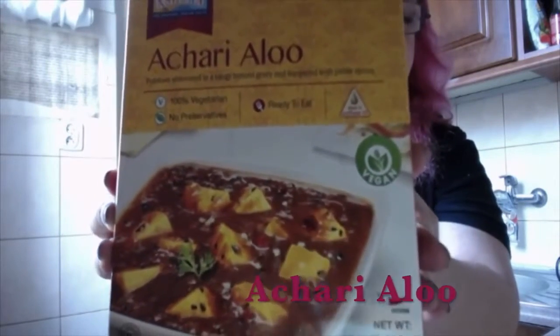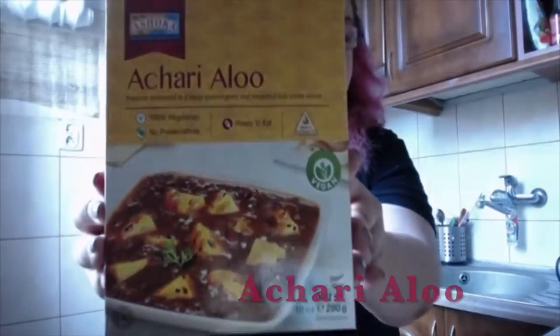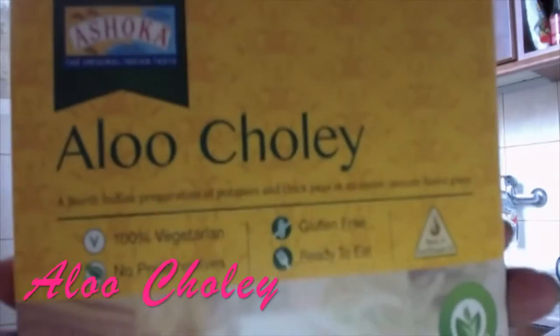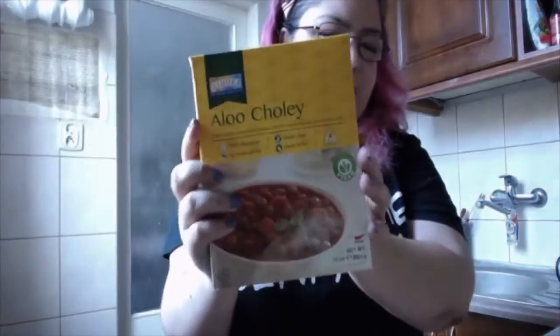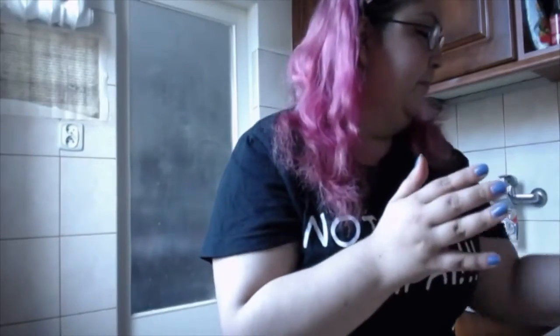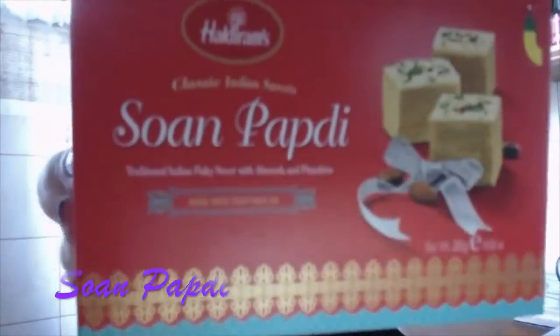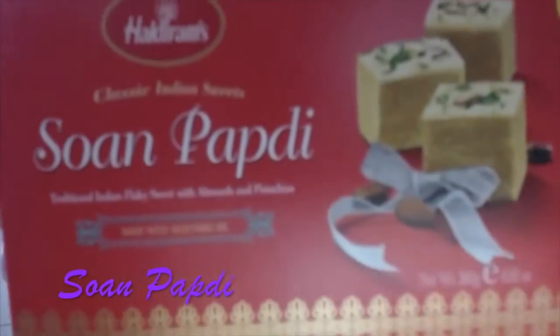Another one is vegan potatoes simmered in a tangy potato gravy and tempered with pickled spices. And then the second one is a North Indian preparation of potatoes and chickpeas in an onion tomato based gravy. And also some sweets — traditional flaky sweets with almonds and pistachios, made with vegetable oil. They are all completely vegan.